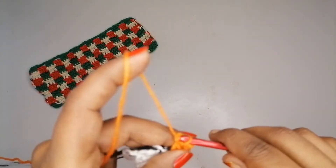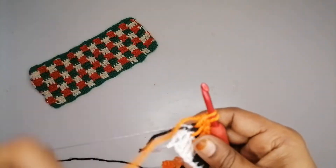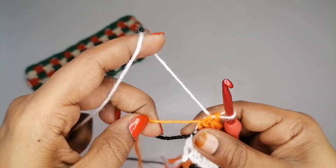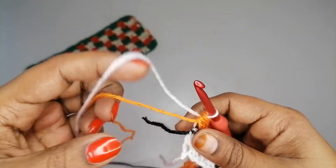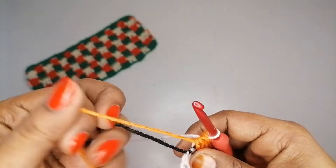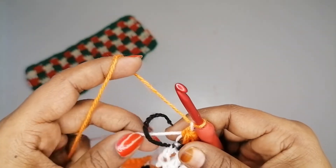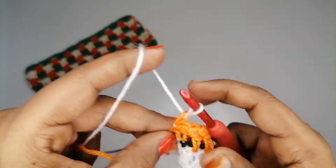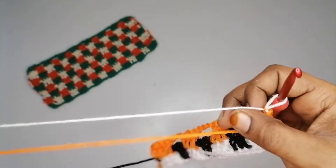Complete the group with one more double crochet for 4 total. Before closing, take the white color — pull the orange color down, make one chain with the orange, then take the white color again and turn the project.